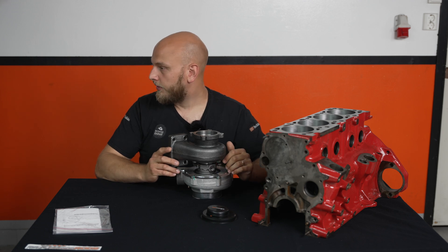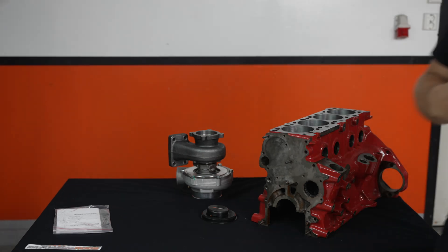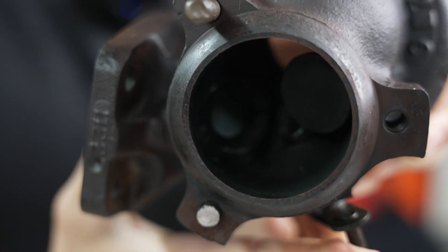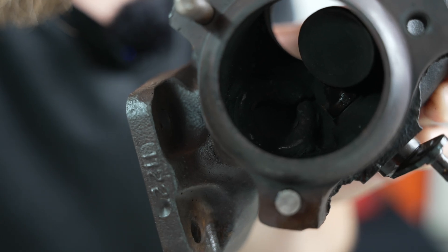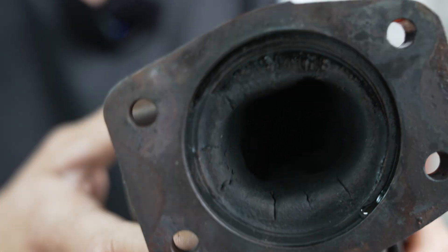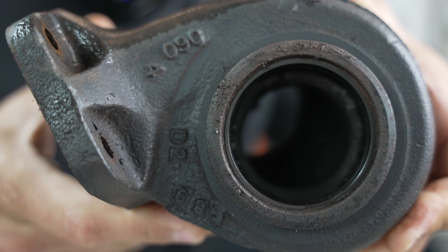I can even show you a turbo that did not manage a thousand degrees. This turbo right here does not have the molybdenum silica turbine housing. You can see that it is completely melted in there — the housing is completely gone, and it's all melted and gooed up in there.